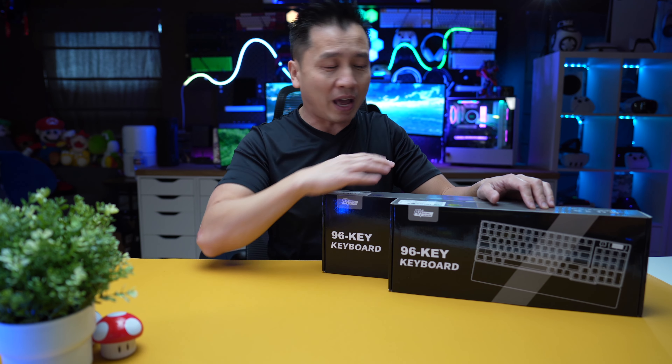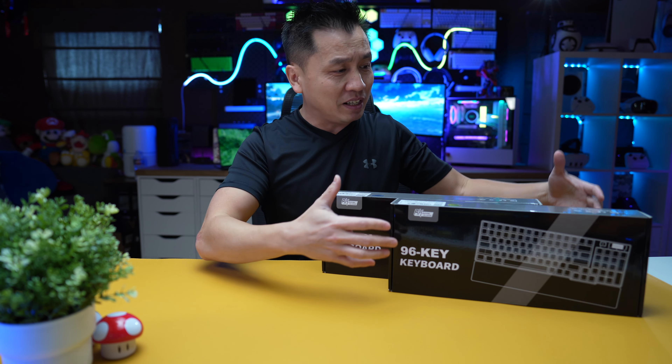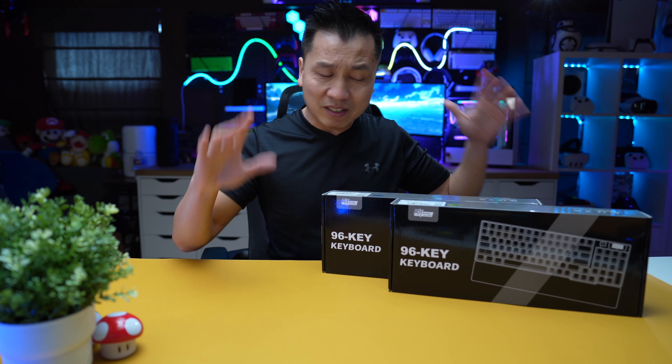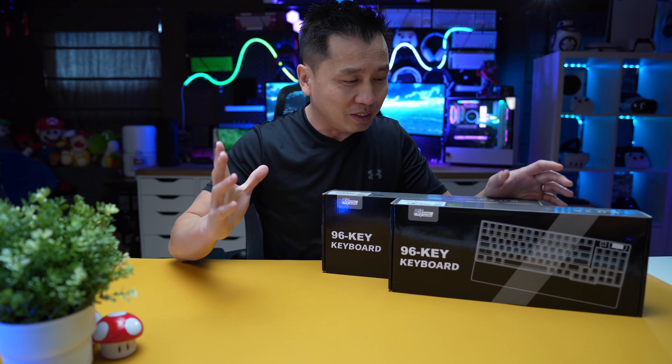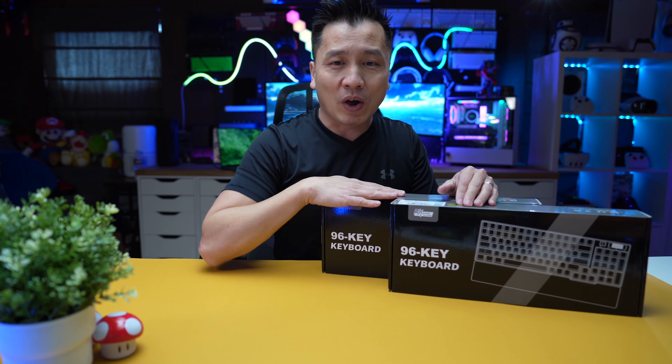If you've seen some of my other videos, you know that I just go through the unboxing and show you exactly what it is — no reviews or anything like that here. This is my first time seeing these keyboards. I just wanted to check it out and share it with you guys. That's pretty much it. All right, let's go ahead and do it.